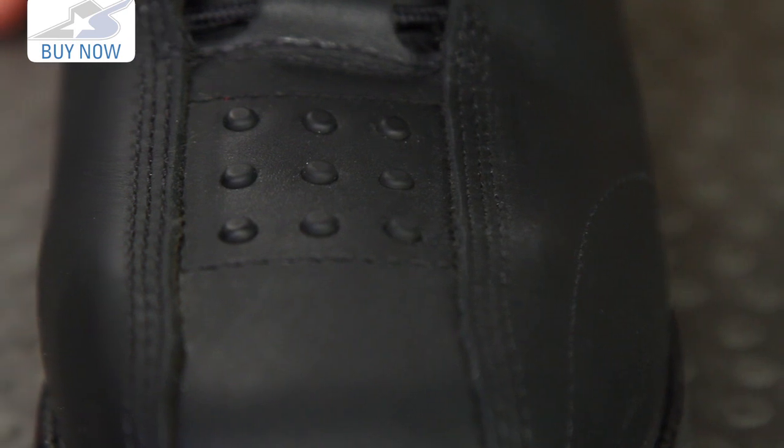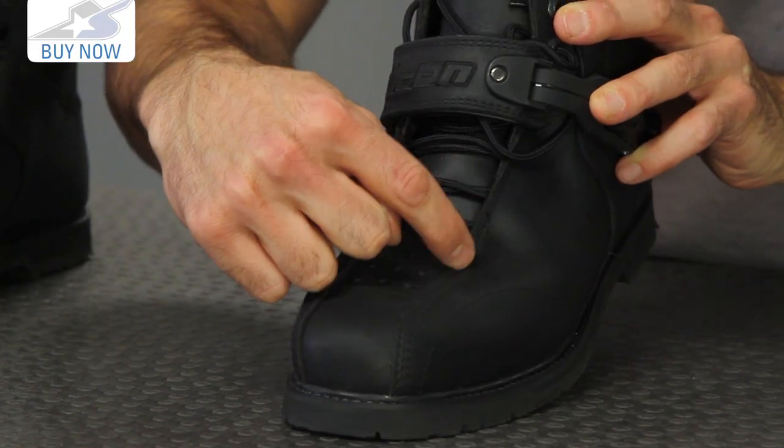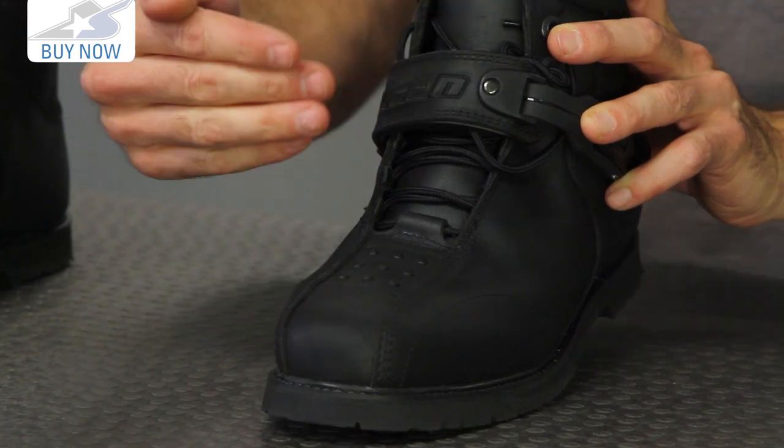For shifting, you have these raised rubber bumps that will give you better traction. One of my favorite features is triple stitching down these seams to help these boots last a little longer.